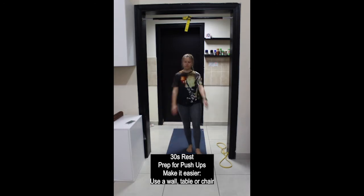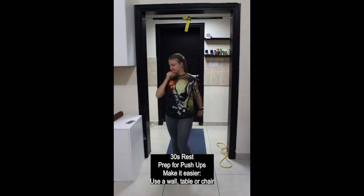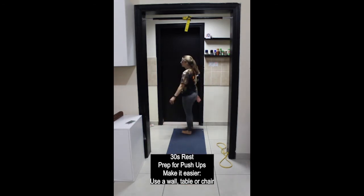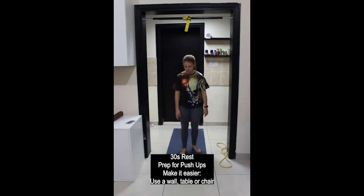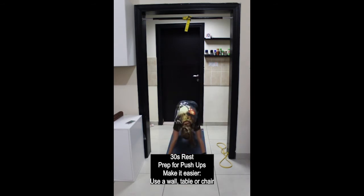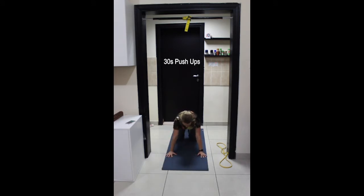30 seconds break, then coming into a push-up position. Find your appropriate level of resistance. Your main goal is to keep your body in a strong active plank — keeping your ears, shoulders, hips, knees and ankles in one straight line. No banana shapes, no wiggly worms. You can use a floor, a table, a chair or the wall.